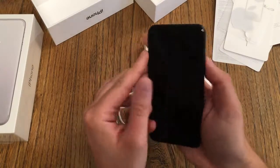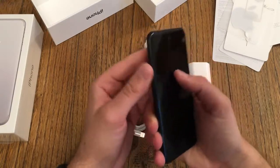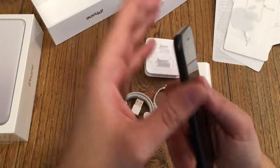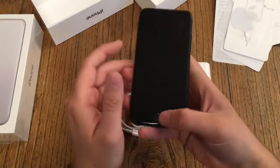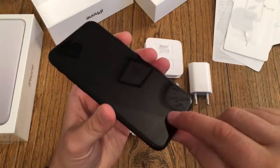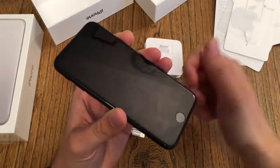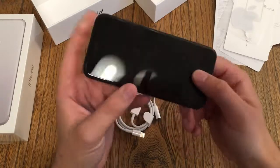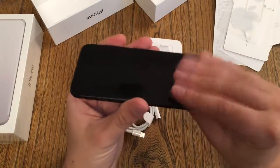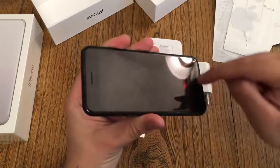We still have the mute switch. Everything feels solid. Nothing wobbles. The buttons sit firmly — you can't hear any rattling. And now the home button: that's the big change. I can no longer physically press it — look, it doesn't go in. But once it's switched on, it will still vibrate, like you know from the trackpads of the new MacBooks. Now I've gotten fingerprints on the front again — you can see them on the screen once it's on.